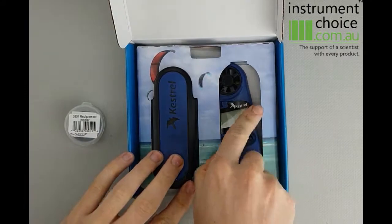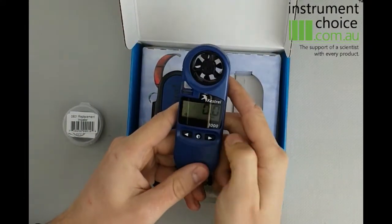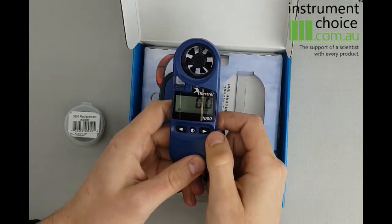As you can see, it's a nice little package here with a hard case, pretty straightforward meter to use. The centre button is your power button — it'll power on and give you your standard wind speed, at the moment in miles per hour.